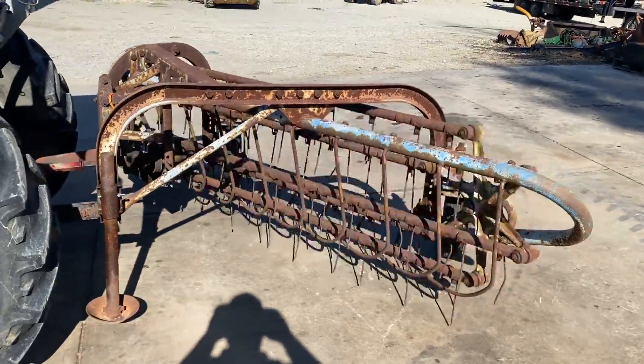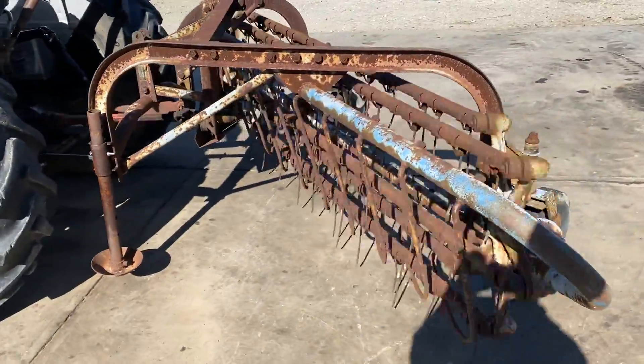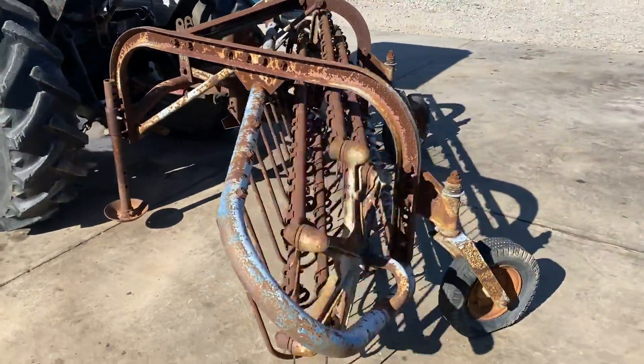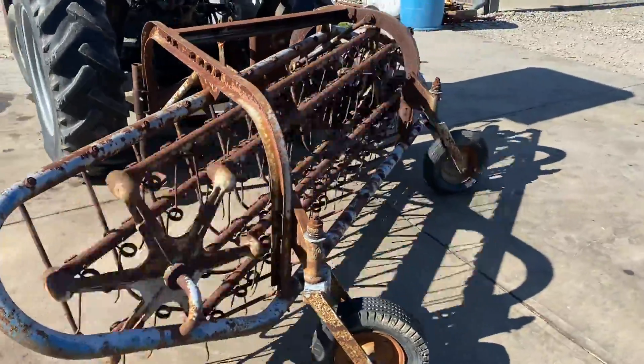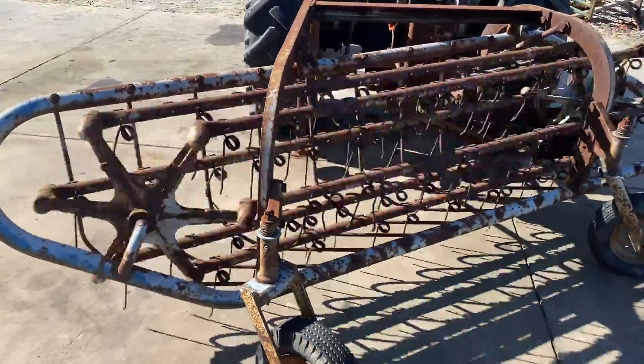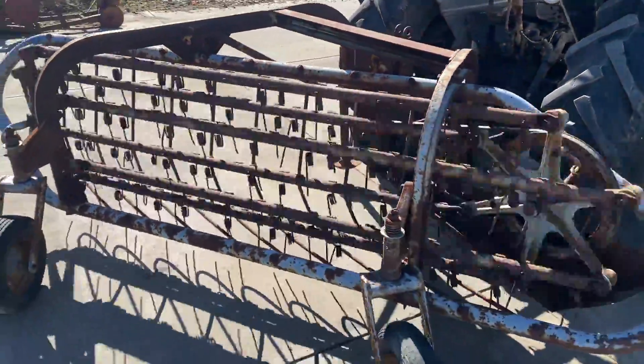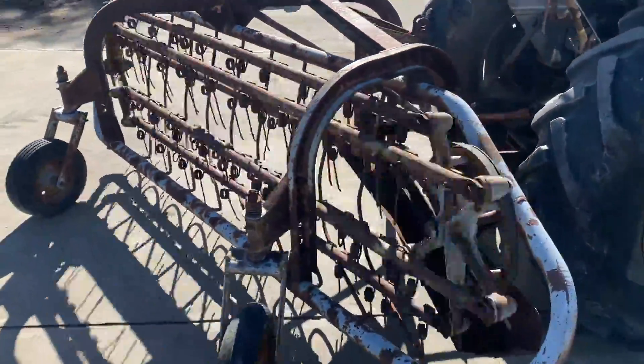Here's a Ferguson DEO 20 bar rake — six bar, nice little rake. Could use a tube in one tire, and it's missing a few teeth, but beyond that I think she's in good shape. We're gonna have this for sale right here. If you guys have any questions about it, just give one of us a call.